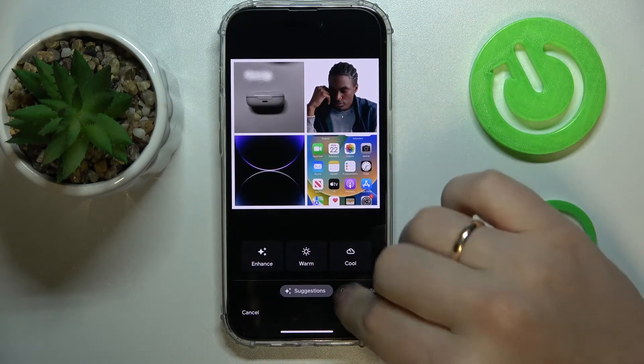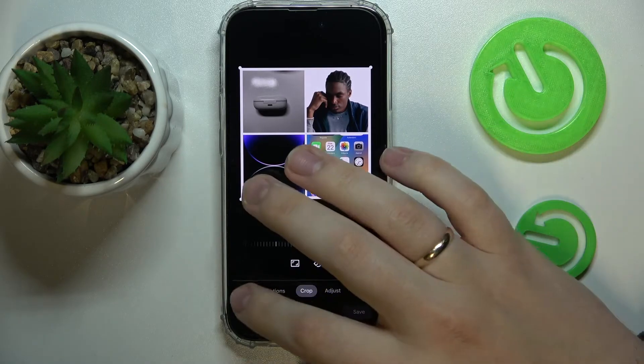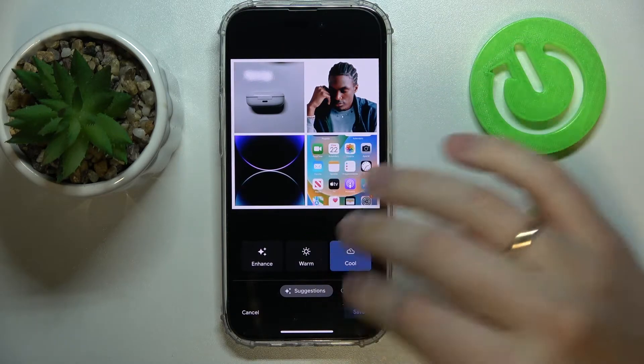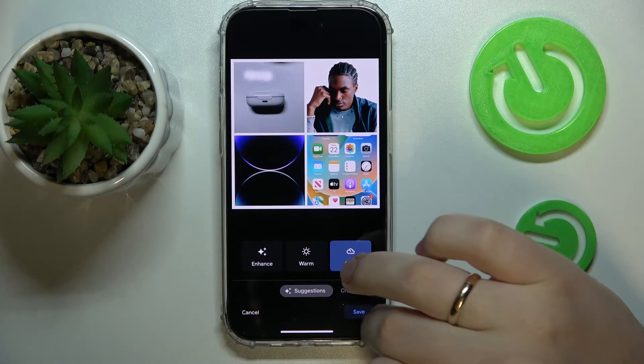Like crop, adjust, apply some effects — so enhance, warm, cool. Then just simply save what you have got.